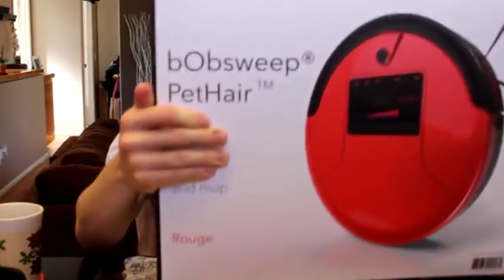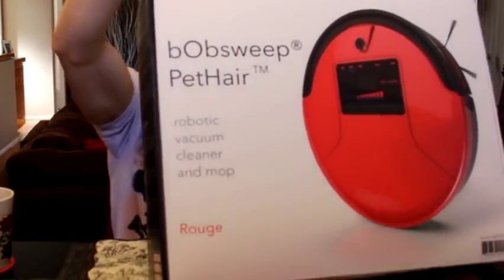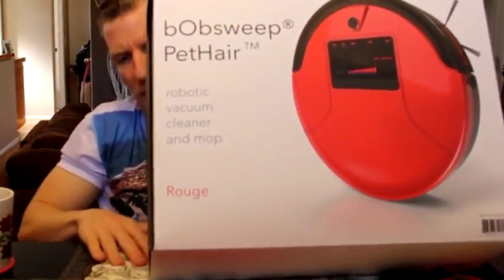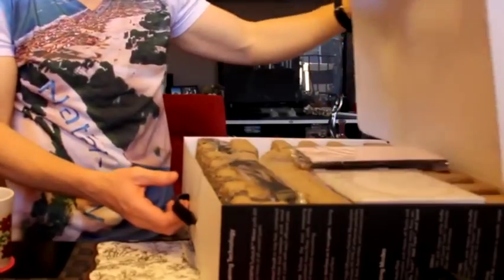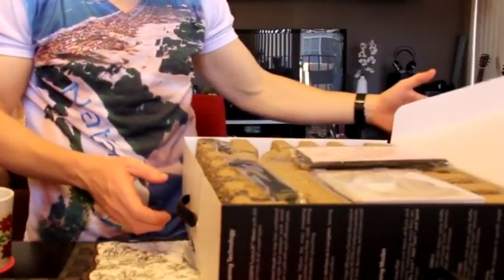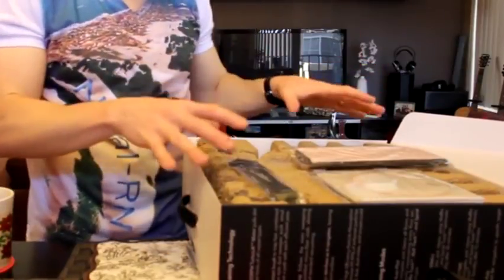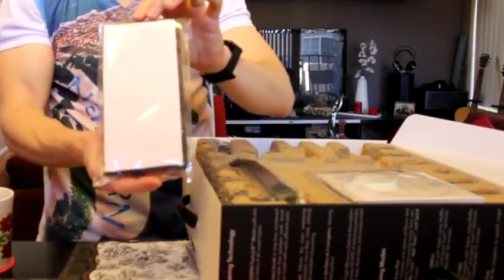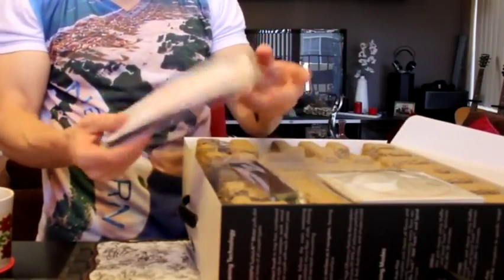Without further ado guys, let's open this guy on up because I really want to take a closer look at it. It comes in a sweet box again with the handle. I'm going to have to stand up for this one here. Very, very nice guys. Not sure if I opened it up backwards — I don't believe so. I believe this is the top and then it lifts off. We have some of our cleaning cloths here — looks like two microfiber cloths — and something there. We'll get into all this.